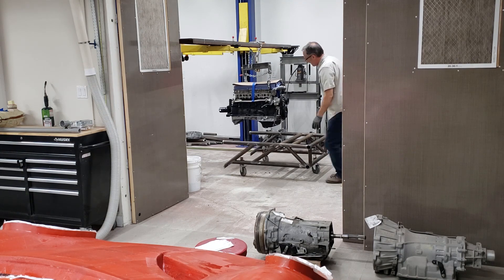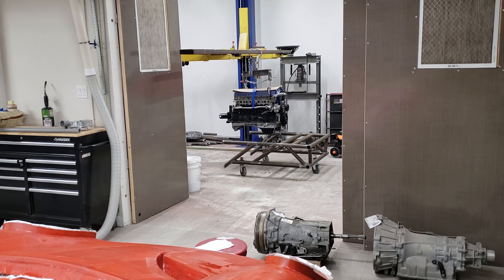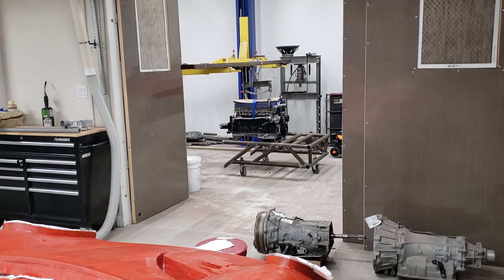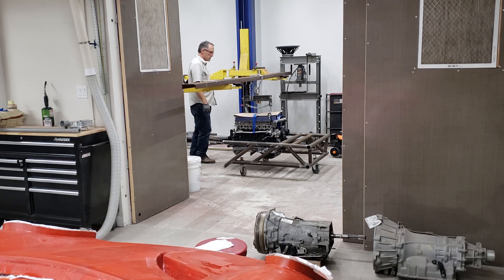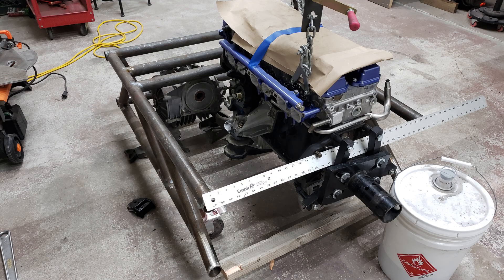That cast iron block is pretty heavy. One downfall of the JZ engines is the cast iron block, but also one of the benefits is the strength of that cast iron. Anyway, lowering that engine into position — time to get it aligned as accurately as possible. It has a two-and-a-half-inch offset off center, so accounting for that.